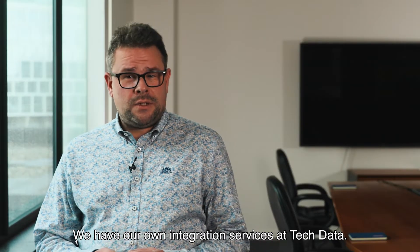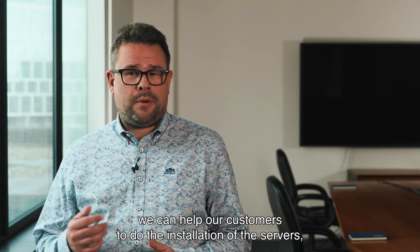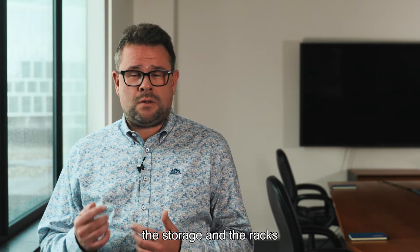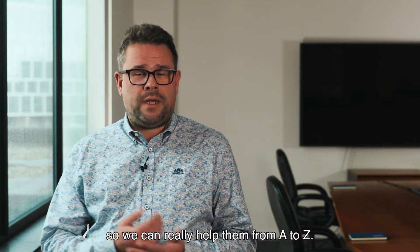My name is Bart van der Putten. I'm a technical consultant at TechData working for Lenovo. We have our own integration services at TechData. Beside that, we can help our customers with the installation of servers and storage in the racks and the configuration also. So we can really help them from A to Z.